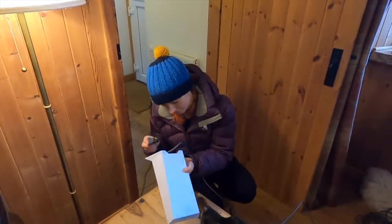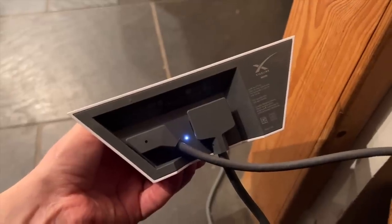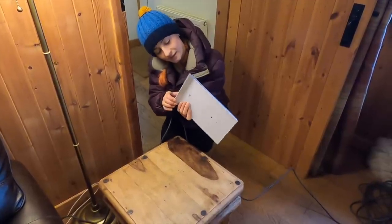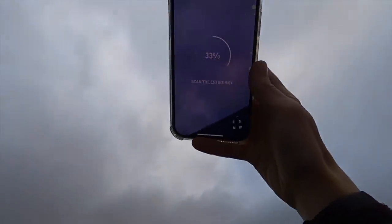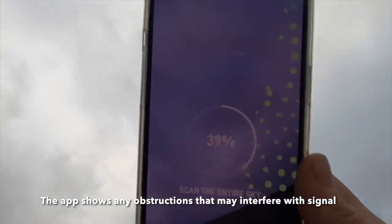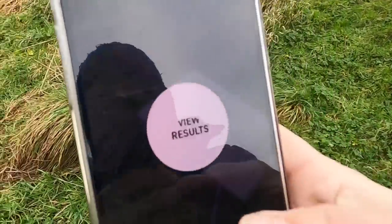This is the power cord for the router. There's a light on the bottom. I think we just plunk it down and then we'll look at the app. The app has scanned the sky — oh, view results.